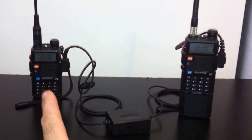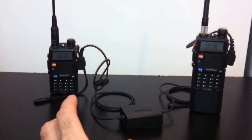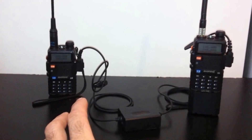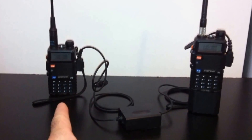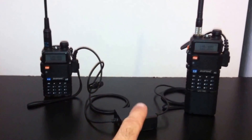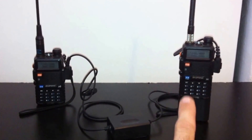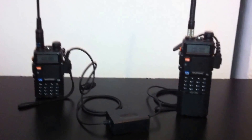Radio A is your receiving radio — this is where all the other radios are transmitting to. Everybody is going to set their radios to transmit to this radio. Once it receives that signal, it goes through the interface and retransmits from radio B. The end result will be like this.